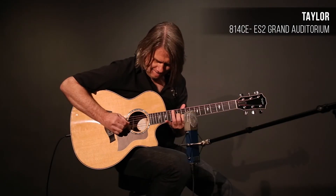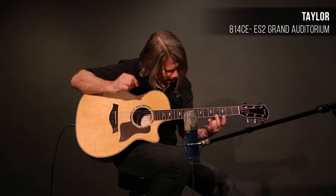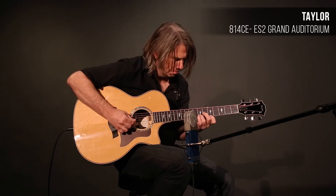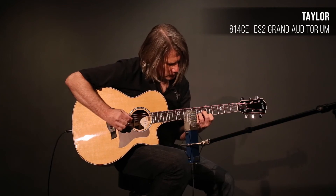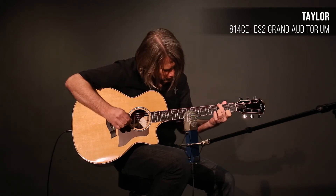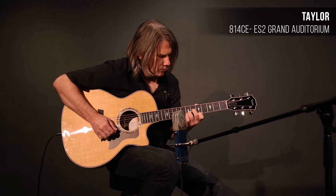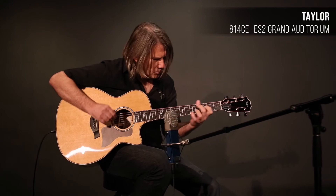The guitar also features our new Expression System 2 pickup, which is completely designed and made by Taylor Guitars in El Cajon, California. So I hope you get a chance to check out the 814. Thank you.